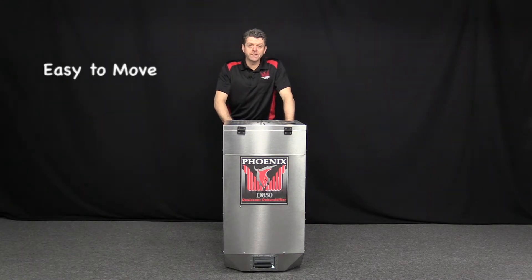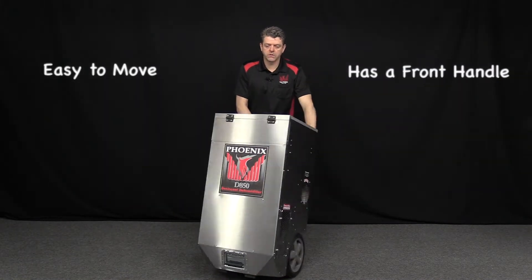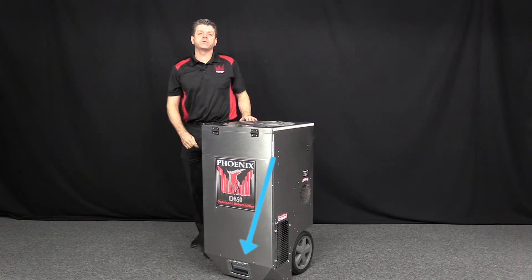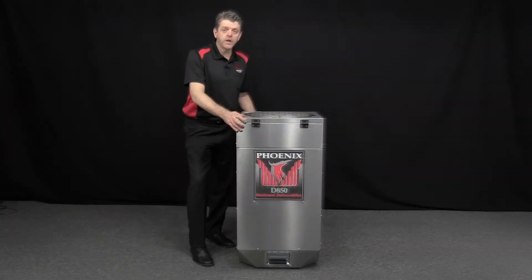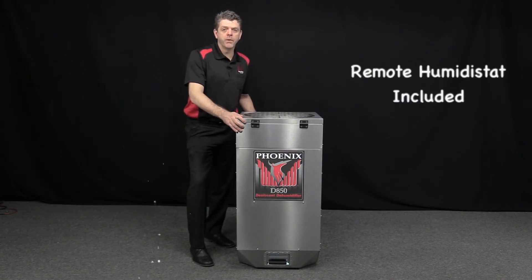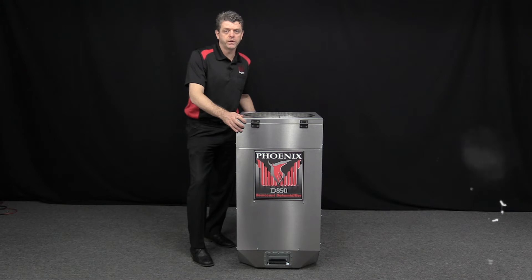The D850 is easily maneuverable, and it has a front handle, which is helpful if you're trying to move it up and down stairs or in and out of a vehicle. It comes with a professional, tough, stainless steel cabinet, and a remote humidistat is included with the unit.